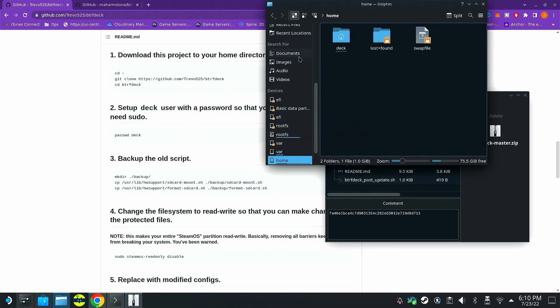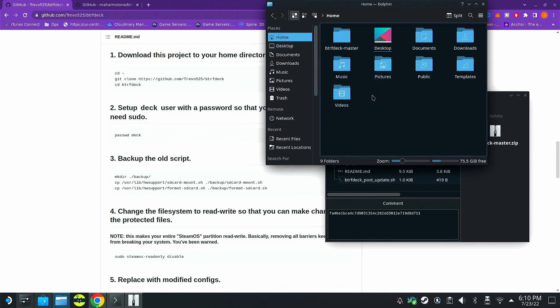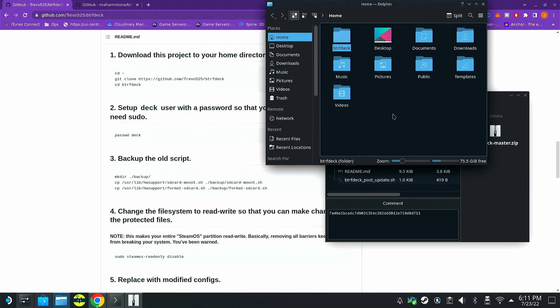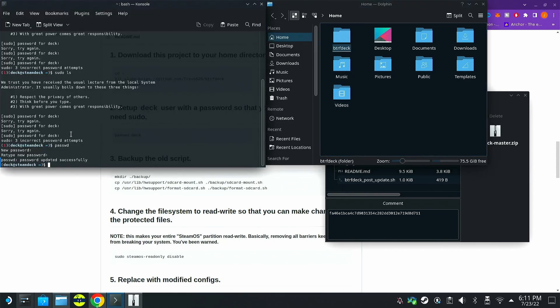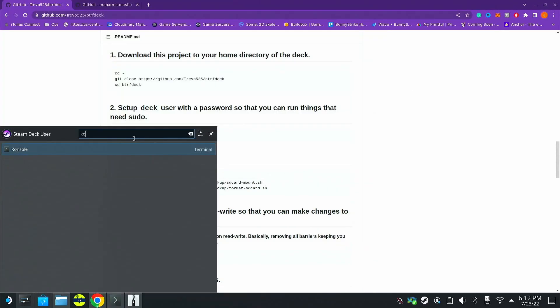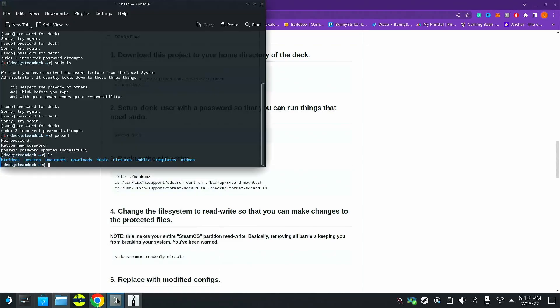Let's check in home to see if it extracted properly — right there, you can see all those scripts are there. Now we need to CD into this directory. To make it easier, let's rename it to remove the 'master' part so we can better follow this tutorial. You can do LS to see where you're at. This is the Konsole, which comes built into the Steam Deck and SteamOS. You can find it in the app launcher by searching for it.